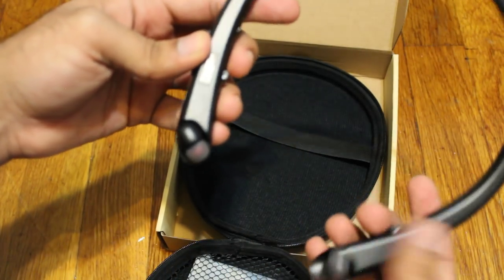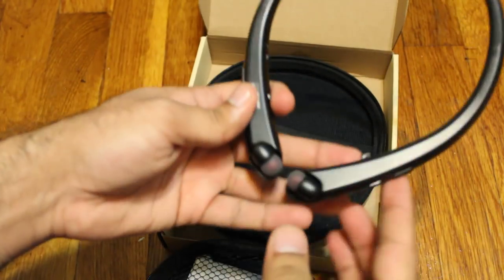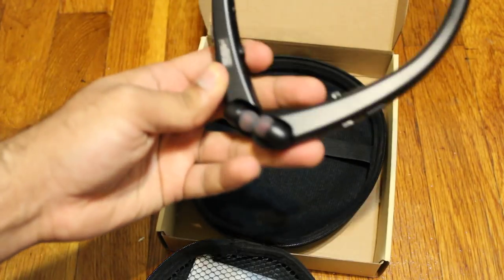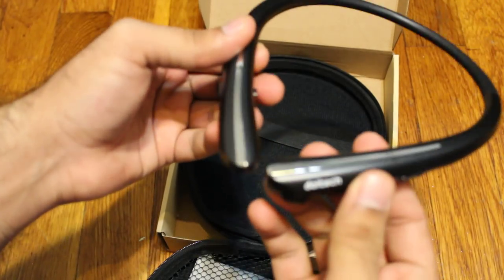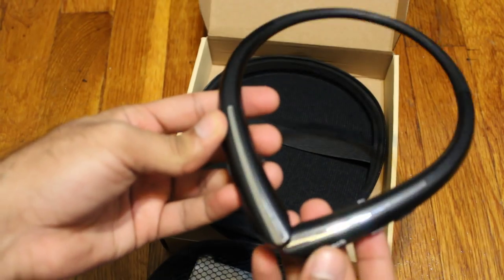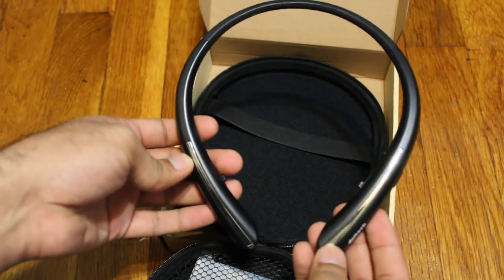It's really simple to use. I connected it and there was no issue connecting it to my phone. I used an Android phone, but I'm sure it works perfectly fine on iPhone as well. Overall, great product. I really like the design of it — it does seem somewhat aesthetically pleasing compared to other headphones like this.